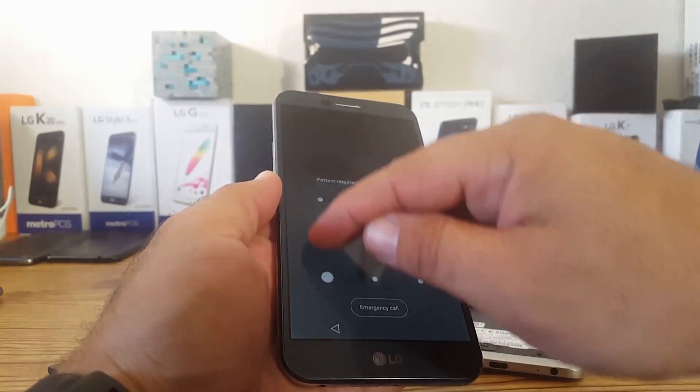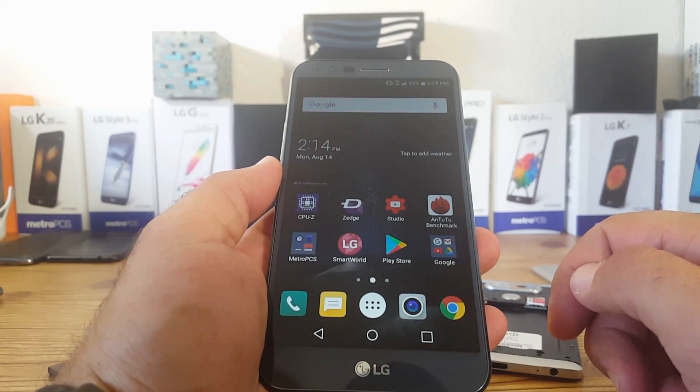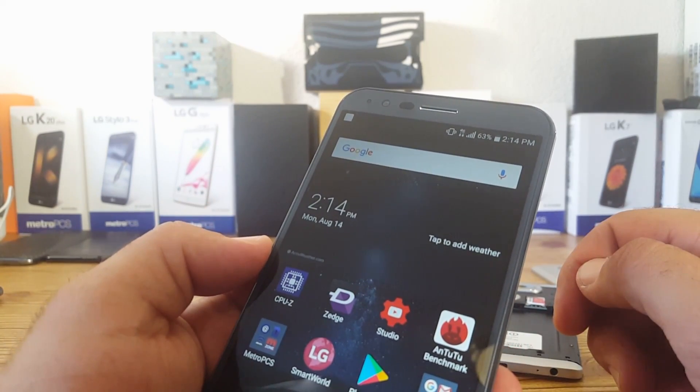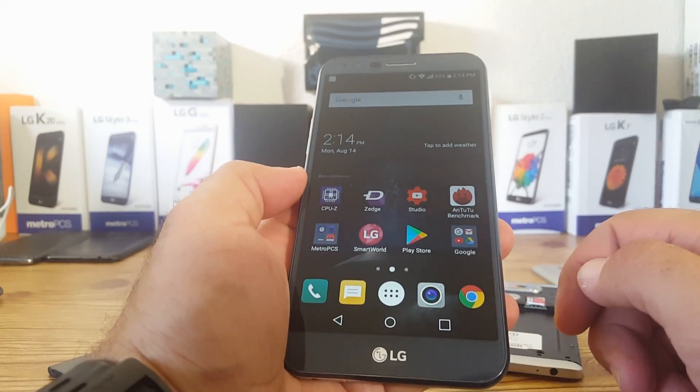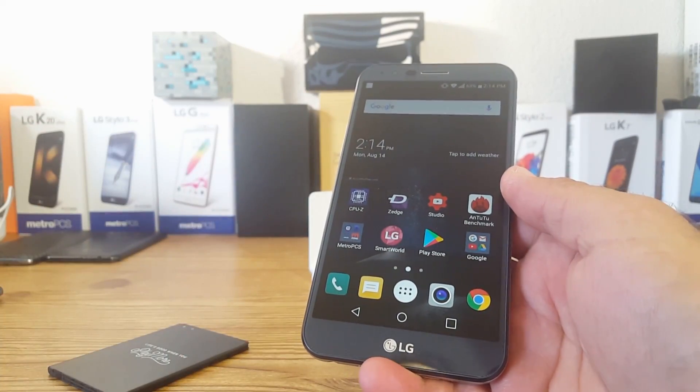I'll unlock the phone here and show you — we've got the battery percentage at the top, 4G LTE connected, and the device is connected to my home Wi-Fi. There are no issues at all with using the battery.